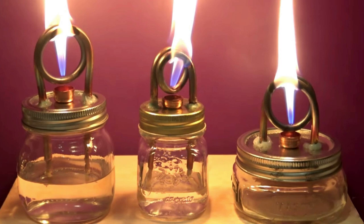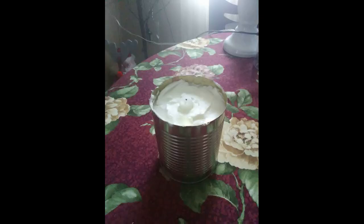But I didn't want to strictly use liquid heat, so I got a tomato tin, filled it with lard — you can use shortening — stuck a candle in the middle of it, and voila, a candle that burns for a few days.